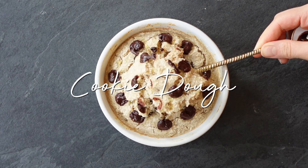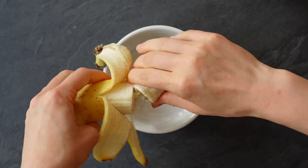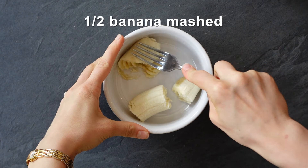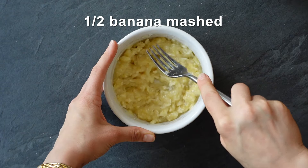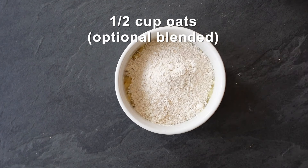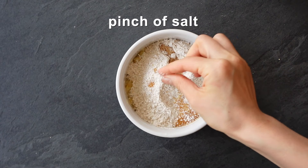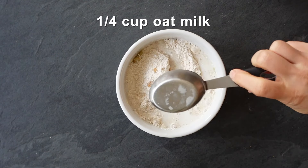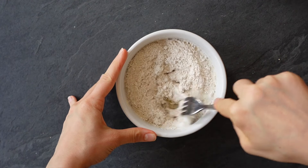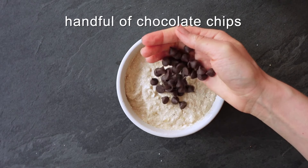This last recipe is probably my favorite and it's super easy to make. Mash half a banana in an oven-safe container. Add your oats, maple syrup, vanilla, a pinch of salt, some oat milk, and baking powder. Mix that all together, then add in a handful of chocolate chips and mix those into the batter.